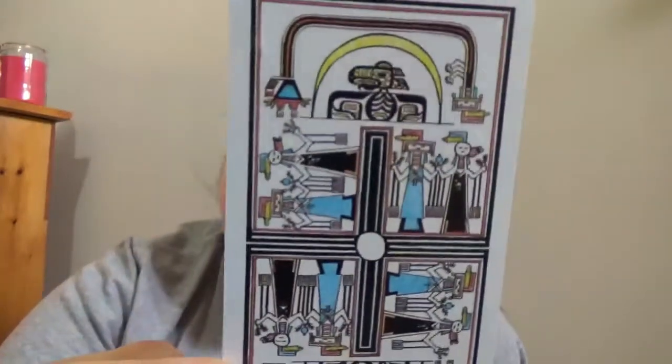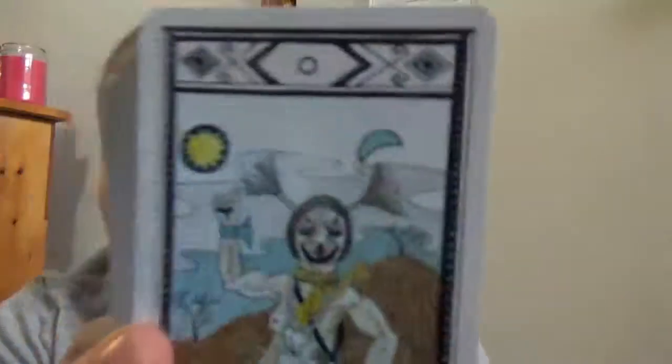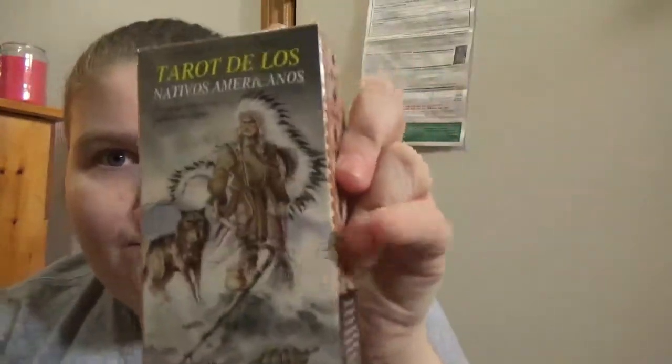With this deck you get a thick little booklet. For upright and reversed cards it's the same illustration up and down, and you also get a medicine song included, which is pretty cool. You're getting this type of bordered design for each card and it transitions into the suits.